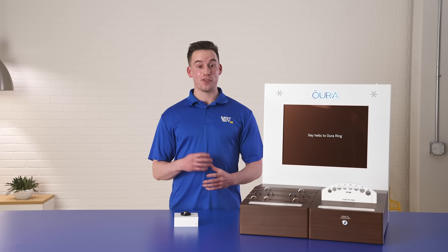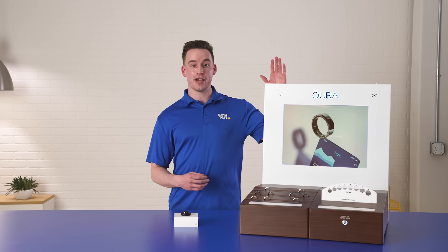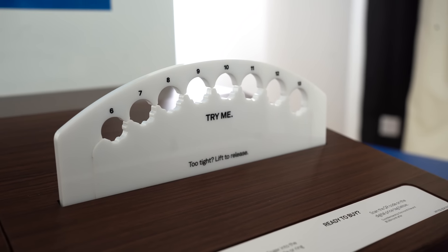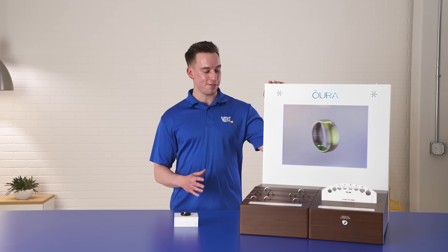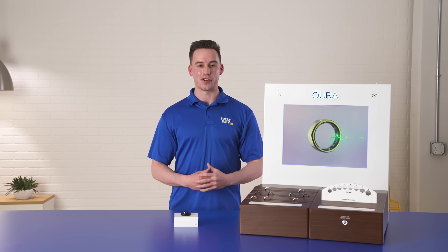Now if you are able to go into the store, be sure to be on the lookout for the Oura Ring sizing display. You're able to see all the different colors and finishes that the Oura Ring has to offer and you're able to get the perfect fit for yourself.